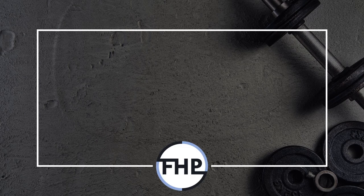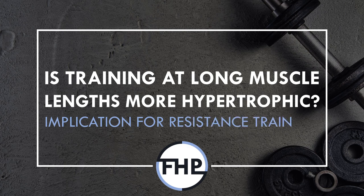Hi everyone, Peter here from Flow High Performance, and in this video we will cover some new research findings suggesting that training a muscle at long lengths may result in superior hypertrophy.